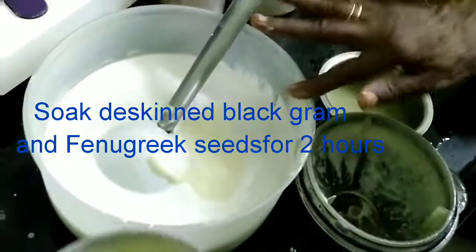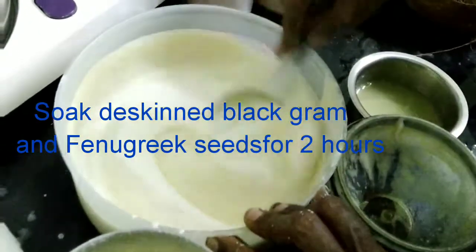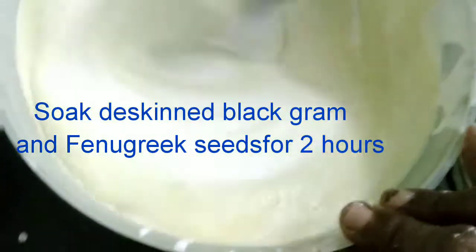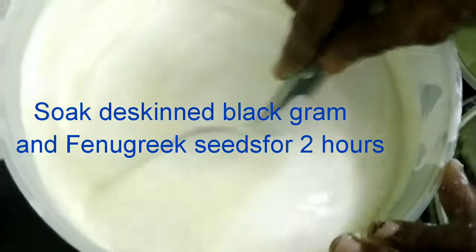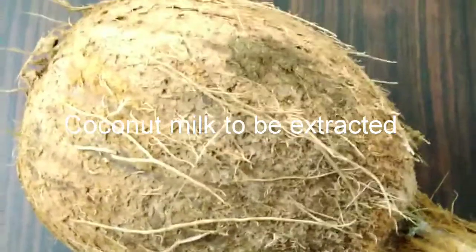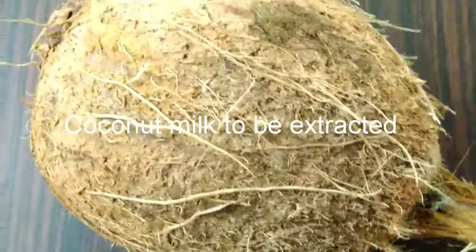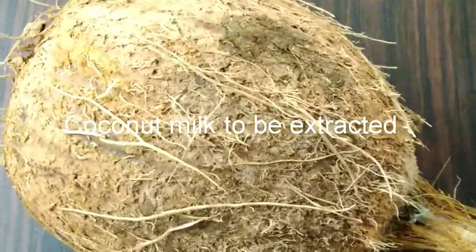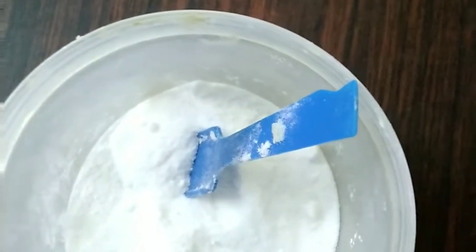Now we'll mix it all well and add the other things to make it into appam batter. For that we'll add a teaspoon of sugar. Next we need to make coconut milk. For that we'll take a good coconut which is fleshy and sweet. We require coconut, cooking soda, salt and sugar for the appam batter.